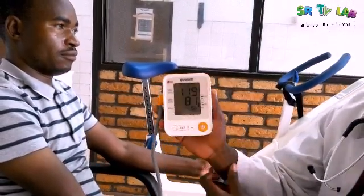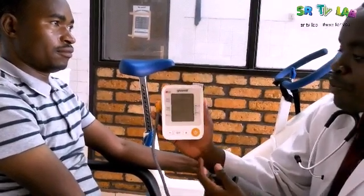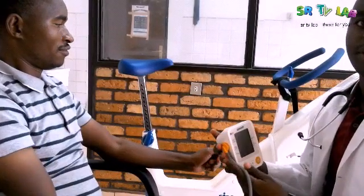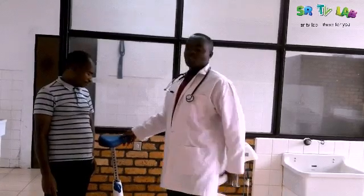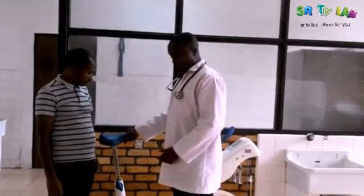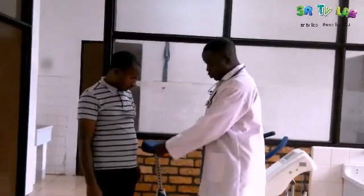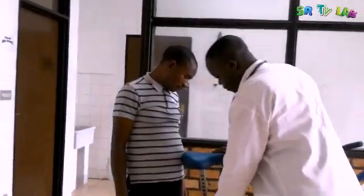The heart rate is 66 beats per minute — that is very important. Now our patient is going to go on a bicycle to see what is going to happen. The next step is to use this bicycle to see what will be the effect of the exercise on blood pressure. We have to adjust this seat to our patient's height.